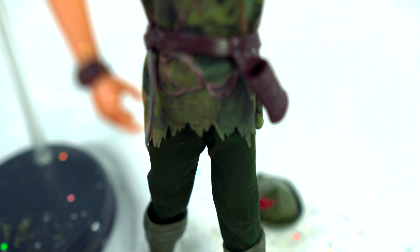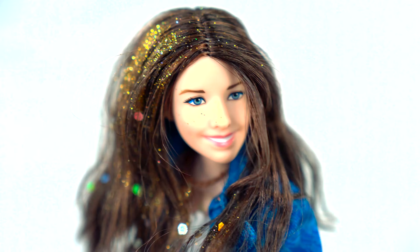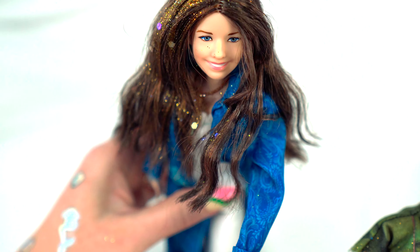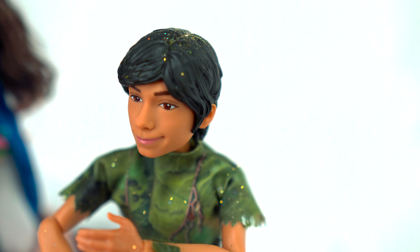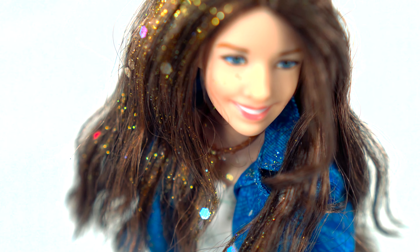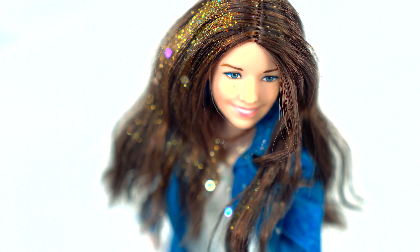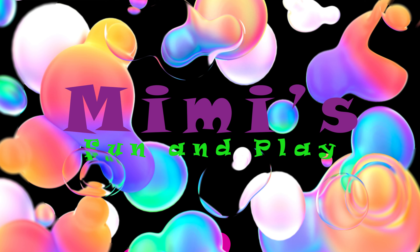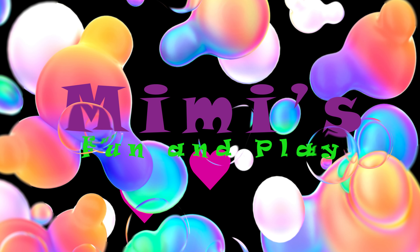I'm going to put a little bit more — you all know how much I love glitter. Alright, Wendy, Peter, thank you so much. We'll see the rest of you next time. Bye!